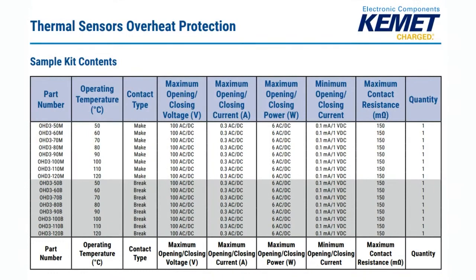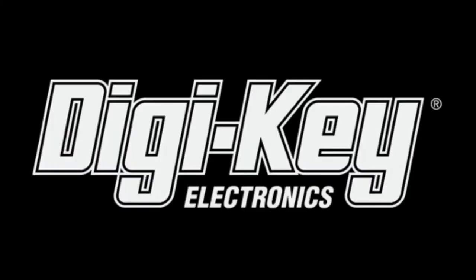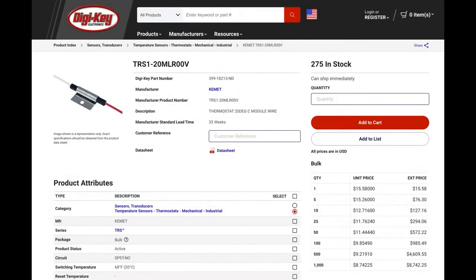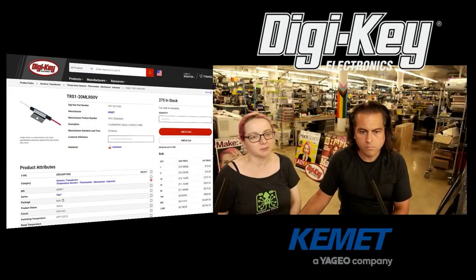These are the parts that are in that kit — from 50 degrees up to 120 degrees, half make and half break. All of them can pass 100V AC and looks like about 0.3 amps — good for a signal or even low power. Available at DigiKey. Because we're showing this, it means it's in stock. I got a couple of them, but every rating is available.